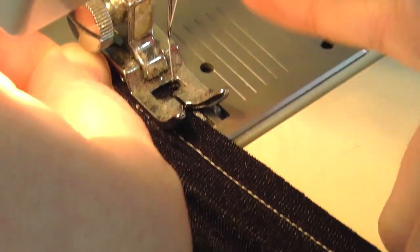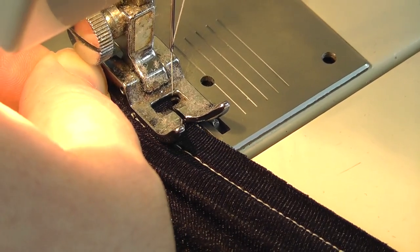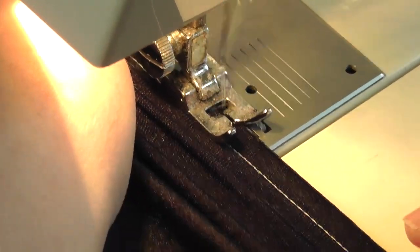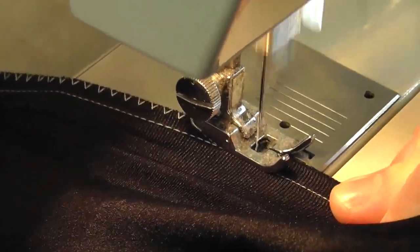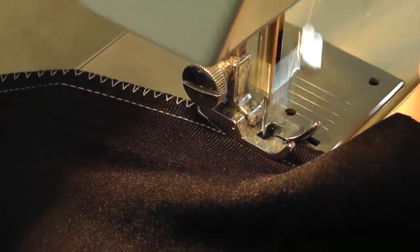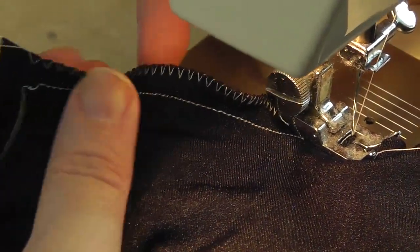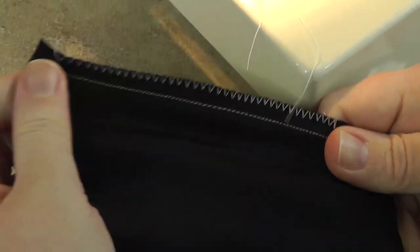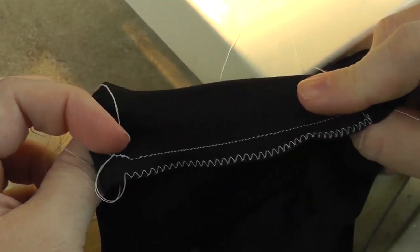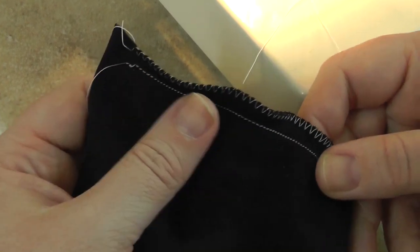Once again you pull it to the full degree and you're aiming to have the right side of the stitch just over the edge of the fabric. There is some degree of ruffling, but that's fine because it gives you the leeway to have a nice strong seam. That's how you sew a basic structural seam with a sewing machine.